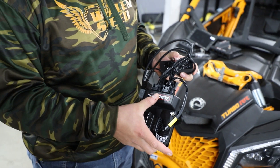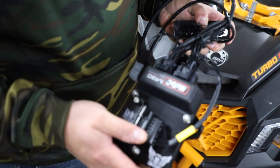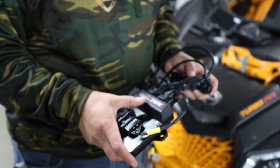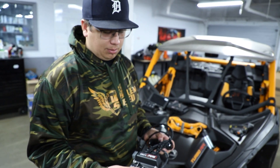Some people do ask if the MoTeCs are waterproof. The base kit does not come with a waterproof system, but there are marine-type ECUs that are a waterproof unit. That's a $200 upgrade if anybody's interested.